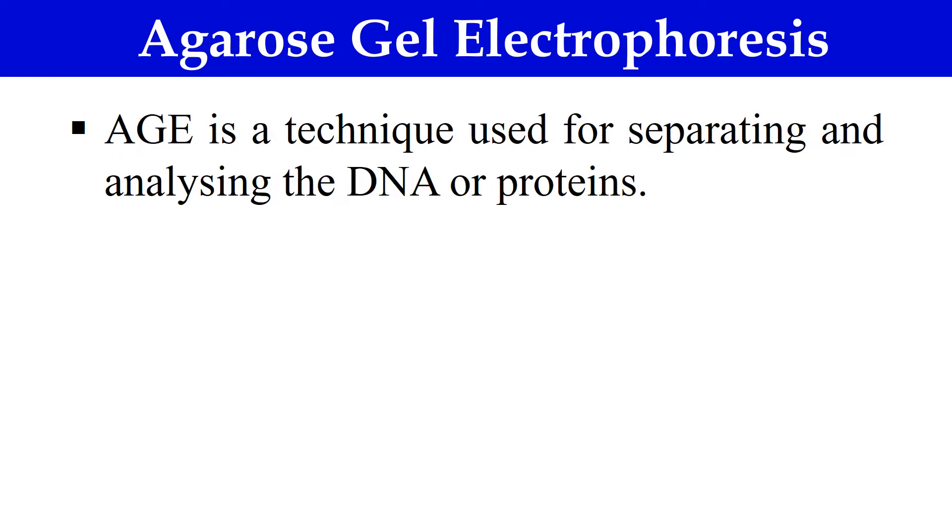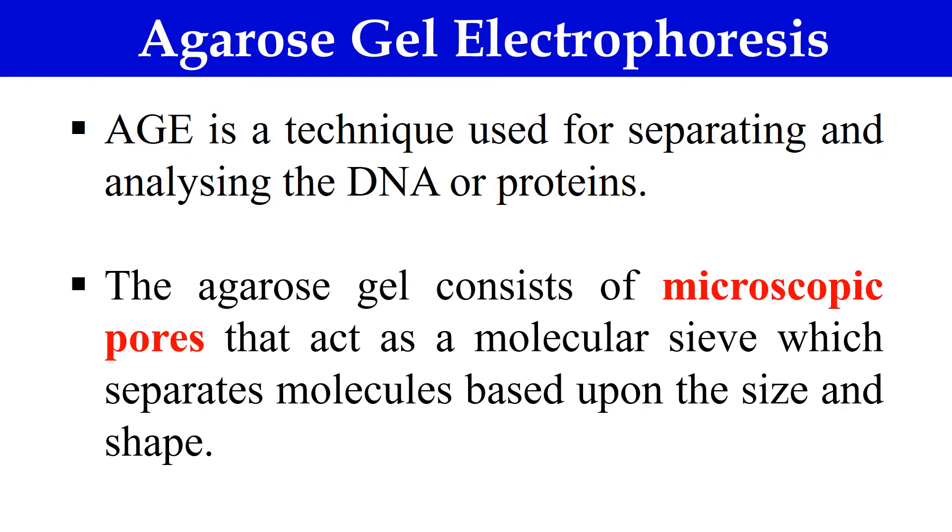Now, what is Agarose Gel Electrophoresis? Here we are doing electrophoresis in Agarose Gel. This Agarose Gel Electrophoresis is a technique used for separating or analyzing DNA or protein samples. We can separate out DNA molecules using Agarose Gel Electrophoresis. The Agarose Gel contains microscopic pores which act as a molecular sieve, separating molecules on the basis of their size and shape.